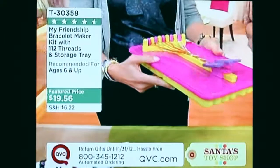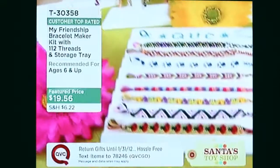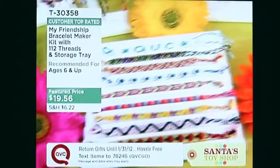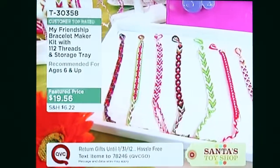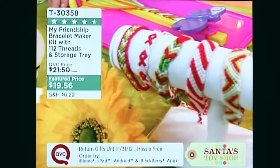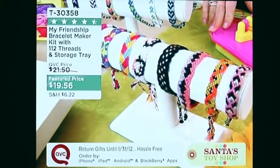The possibilities for colors with all those pre-cut threads are endless. You can see some of the designs you can make — look, this one says QVC! Over 800 have now been ordered, and a lot of people are getting more than one. Julie, you came on in September and this sold out very quickly. This is the first quantity we've gotten back in time for the holidays.